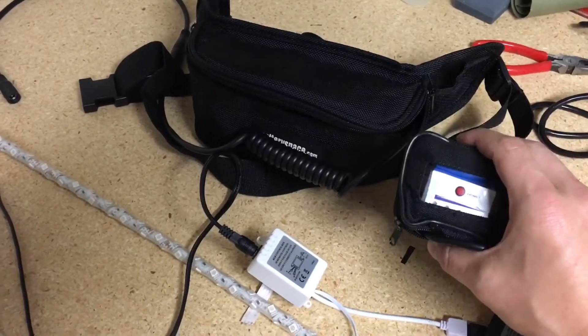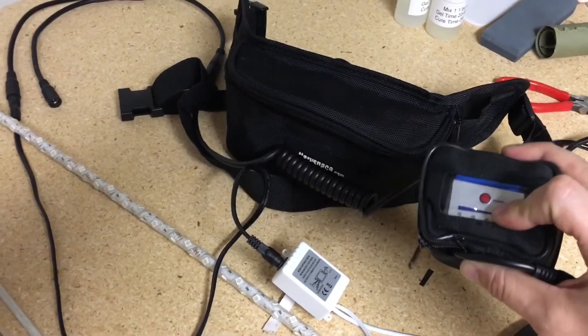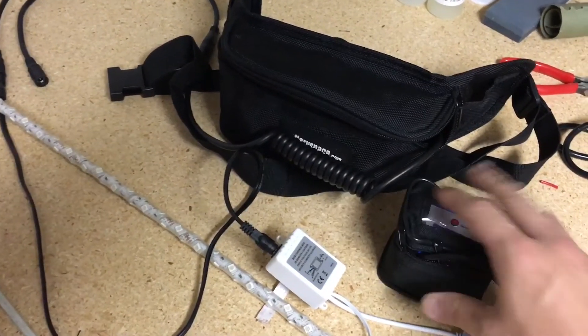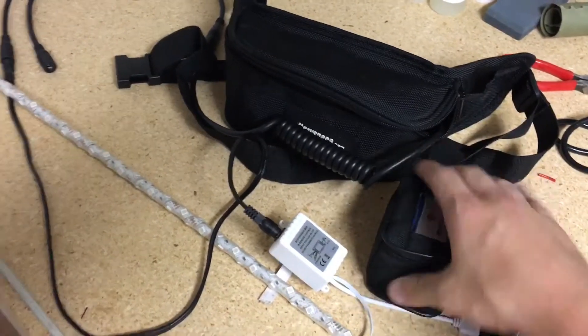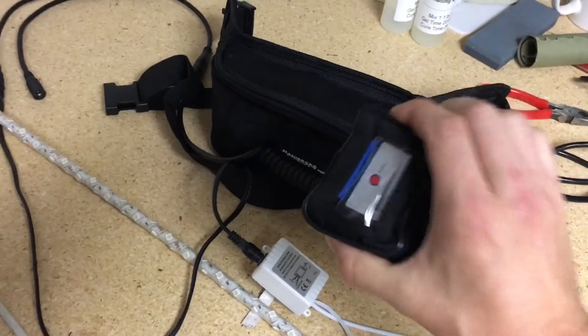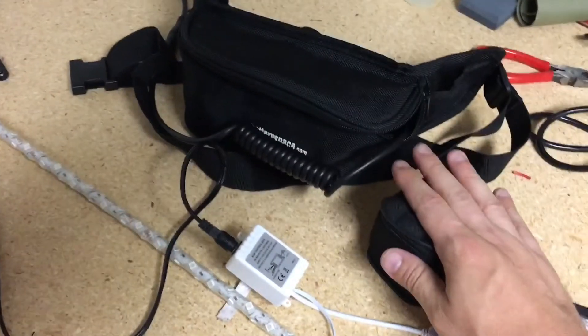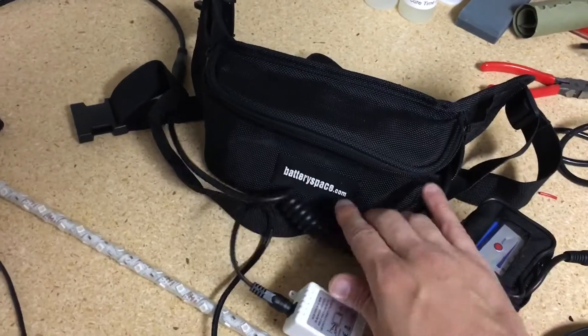You can order these small ones from a place in the Netherlands, which is where Wah gets theirs. It doesn't have this nice little case — Wah actually has this specialty made, they're really nice. It'd be great if you could just buy this whole thing. But anyway, I can tell you where you can get the battery pack. I'm sure the place where I did go...